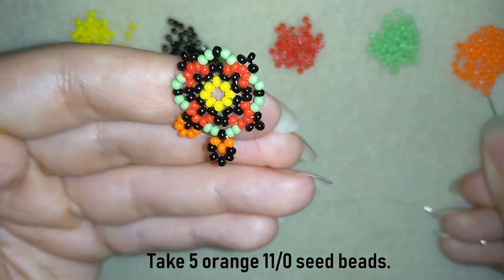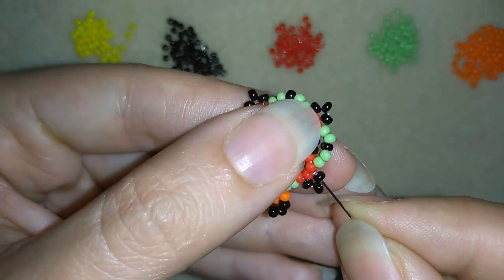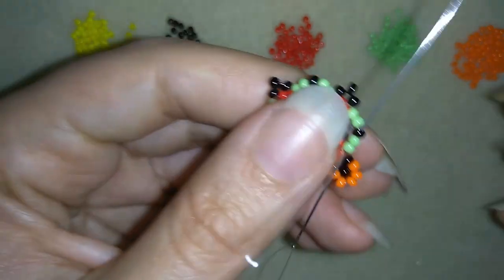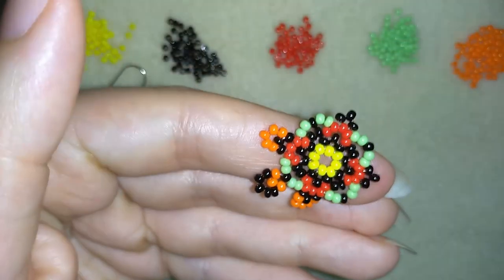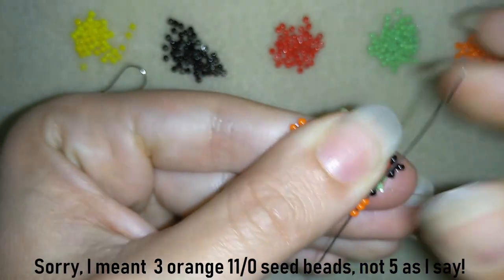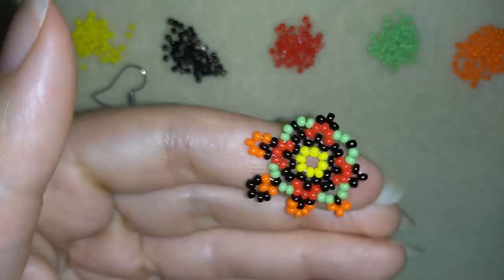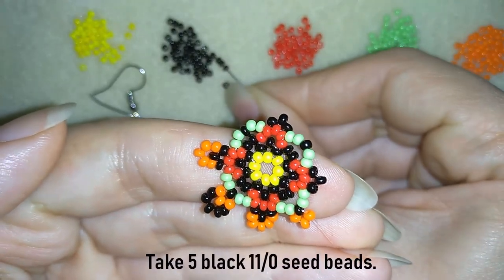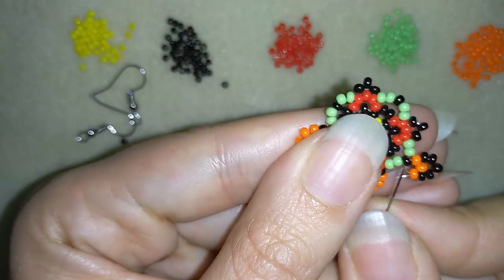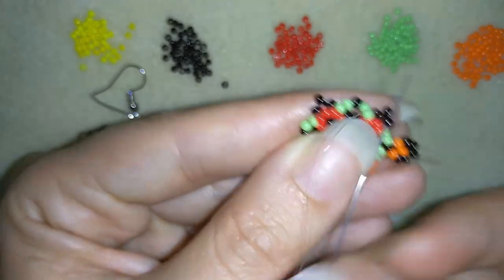Here I need 5 and here I need 5 orange beads. I go through this black, then move here and take 5 blacks, go through again and pull. I continue this the same way, repeating the pattern.